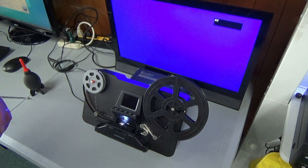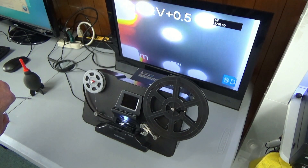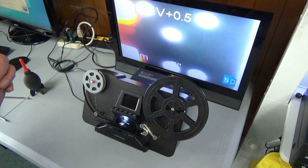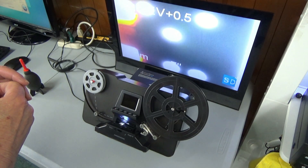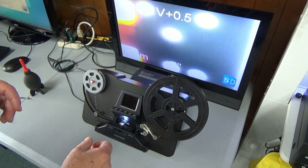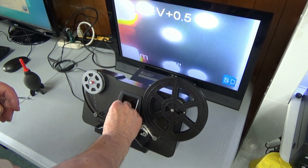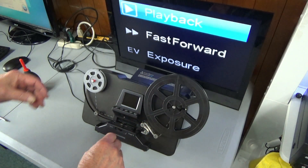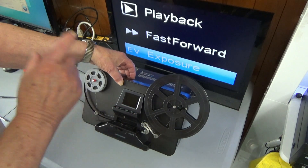When you turn on the machine you should see this image here. You can see we got the image there — those are the holes in the film that were there for identification. What we want to do is try to get everything aligned properly, so I'm going to advance this film some.